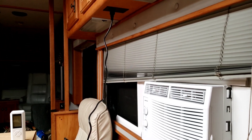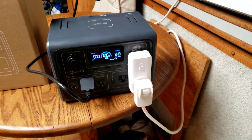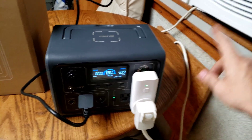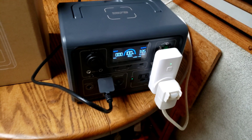It's plugged into an outlet on the RV. The charger side is plugged in, and then this AC unit is plugged into the BlueEtti — because I want to show you a little hack that I found.